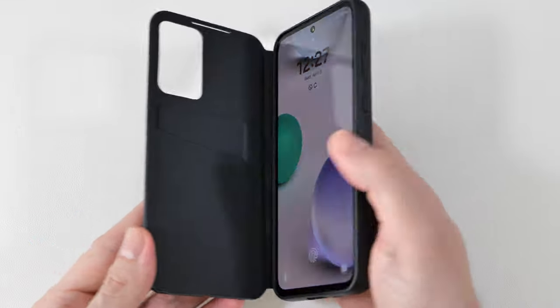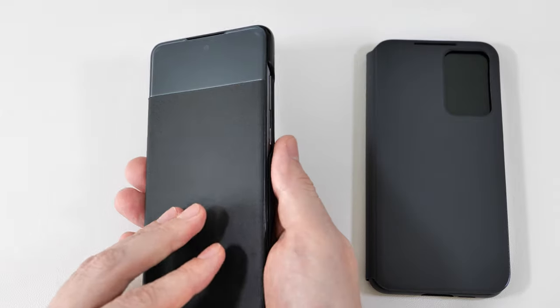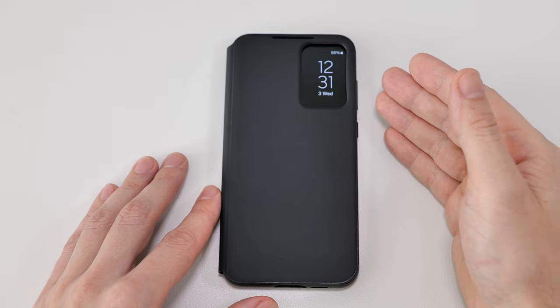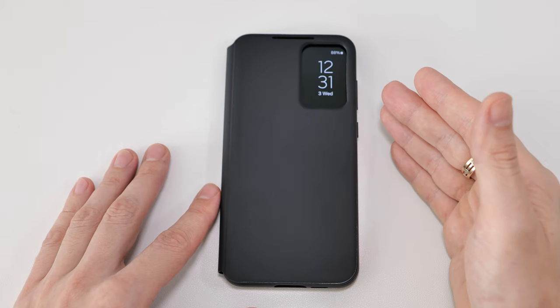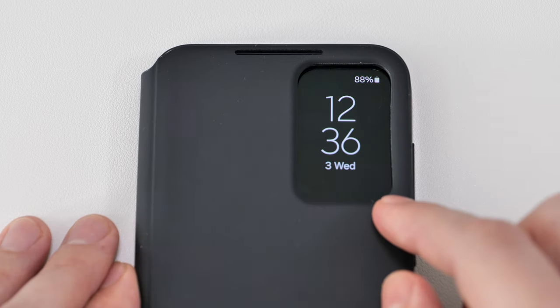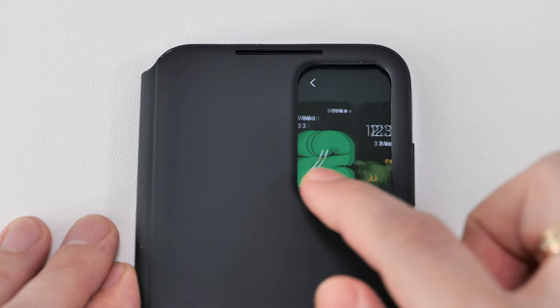Finally, let's talk about the wallet case. The overall quality is good as always — for example, I've been using this one for two years and it still looks pretty good. I'm not a fan of the small window, which is basically a hole, so that part of the screen is not protected. You can only see app notifications and the time there — the clock style can be easily changed.